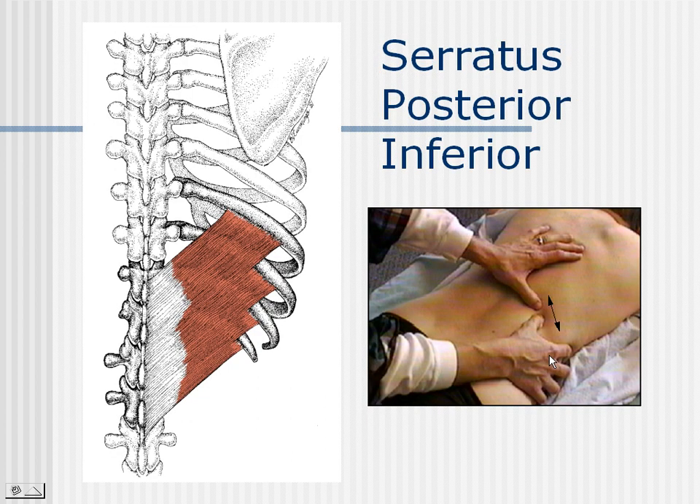The serratus posterior inferior is obliquely angled superiorly onto the last four ribs, contributing to stability in the low back, but it can also create ipsilateral rotational movements — and this is something that we'll explore.